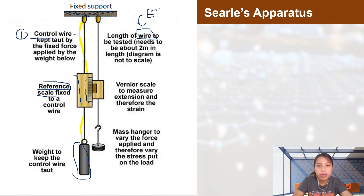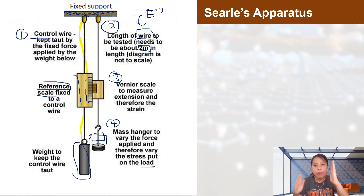The second wire is the one you want to measure the Young's modulus of. It needs to be about two meters in length so you can actually see the extension. You hang it next to the control wire and attach a vernier scale to measure the change in length as you add loads to the hanger. When the wire stretches, the vernier scale marker moves down, letting you read the extension.